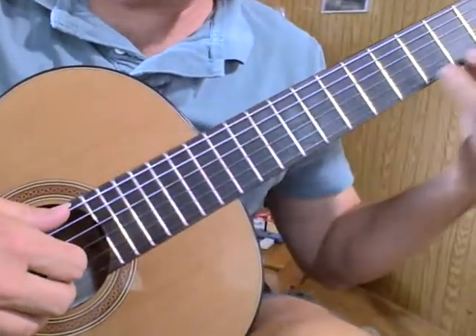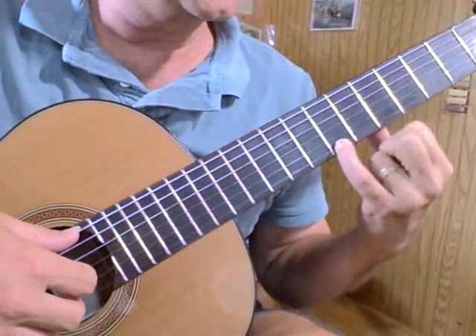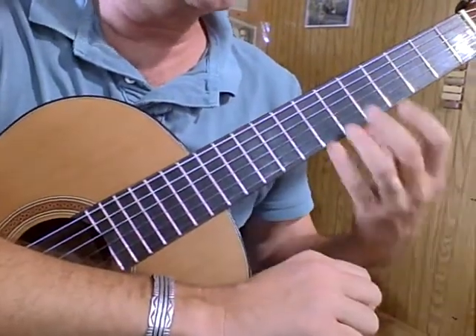We're going to start with Romanza. The first thing we want to do is make sure our left hand is parallel to the neck, put the fourth finger on the seventh fret, and the second finger on the fifth fret. The knuckles are parallel, free space in between the hand, and the thumb is behind the second finger.